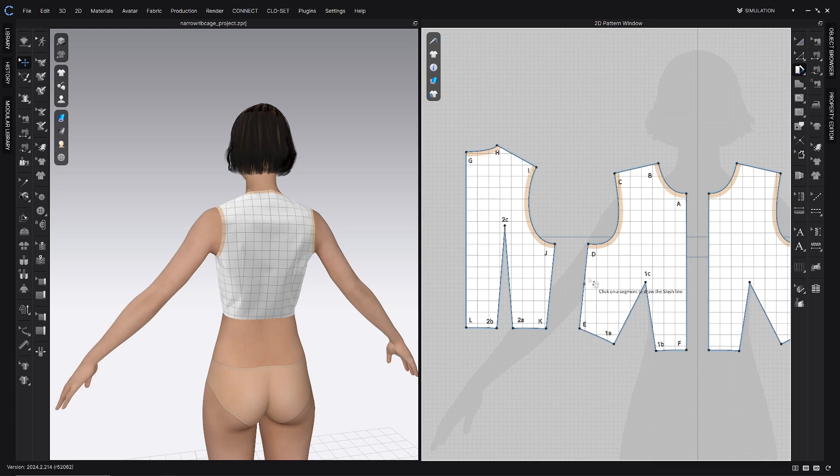Near the side seam along the waistline at the bottom, go ahead and click — maybe an inch or so away. Then keeping the line parallel, go ahead and click on the armscye. We're running a slash line parallel to the side seam on the front bodice. Now we're clicking line DC, the armscye.